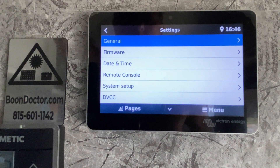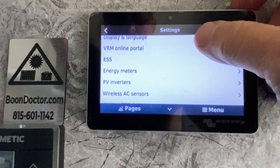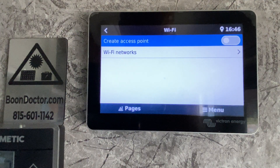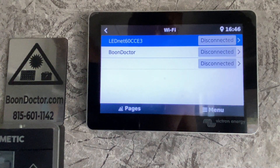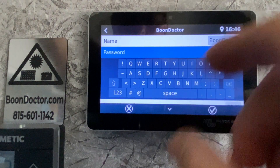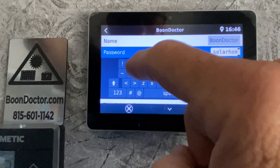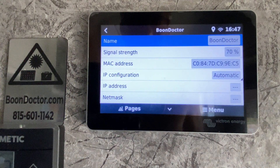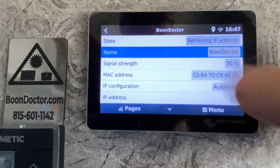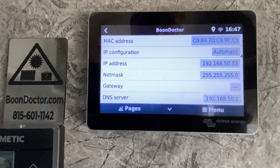Now we go into the settings. The most important thing people will want to do with a brand new GX device, or if they're having issues, is to get online. Go to Wi-Fi and then look at Wi-Fi networks. My network is here and I can hook it up if I choose to — it's case sensitive. Let's go ahead and connect. The internet here is not great; it may not actually give me an IP address. While it's retrieving... it is connected. I've got a MAC address and I've got an IP. At this point we know the system's online.